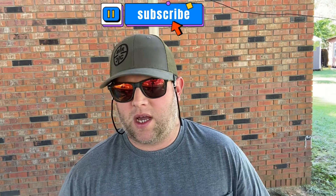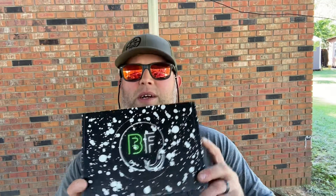Hey, what's going on everybody, Shane here. Welcome back to another Tackle Talk. We're gonna do this unboxing, go through this and see what's in this Bass Finder box. This is the monthly subscription. Bass Finder reached out to me a few weeks ago, I've had it for a couple of weeks, just now getting around to making a video about it.